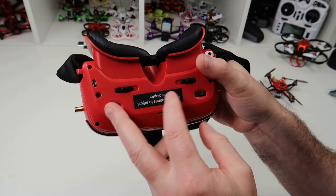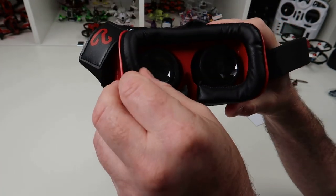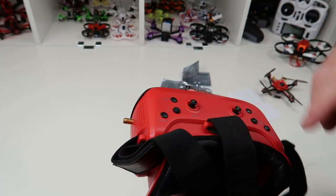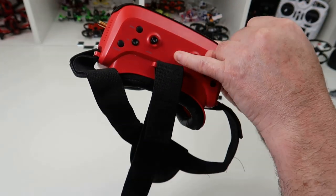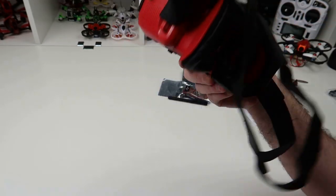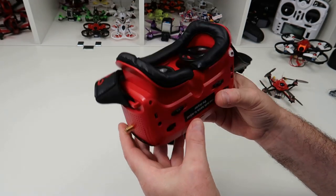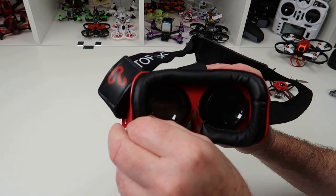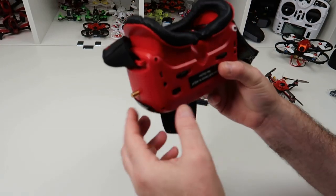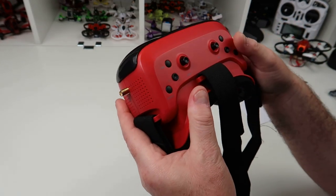On these goggles you also have diopters, and they supposedly go from zero to minus five. I'm not sure they do because there's not enough movement. All it's doing is moving the screen backwards and forwards, and there's not enough room in here, so if it does do five I'd be surprised — you struggle to focus. If you wear reading glasses these won't be for you, because I need reading glasses and I can just about manage with low-strength ones. This is the same with all these types of goggles, to be honest.